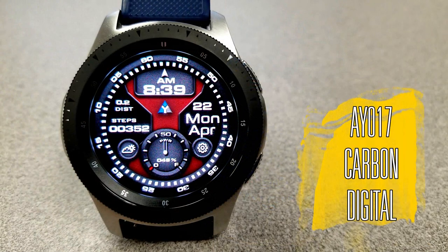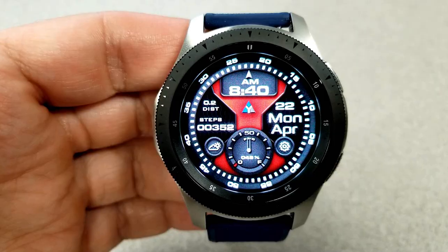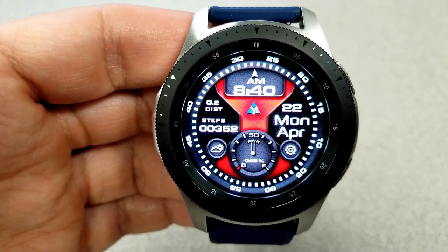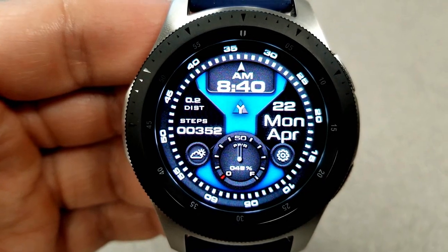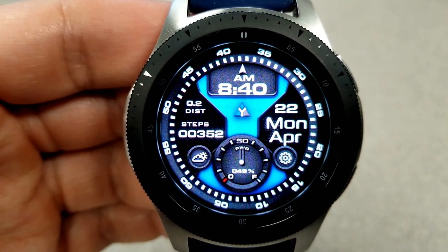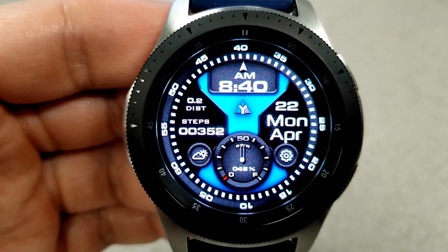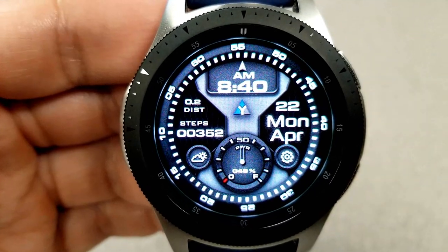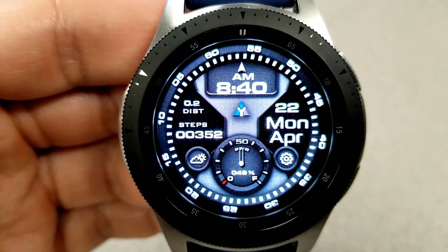The other model is the digital-only version of this face, which carries through all the same features as the previous one, including the same color themes and shortcuts. Except this one has a rotating bezel that doubles as a seconds counter, and that really adds a nice effect to the display.